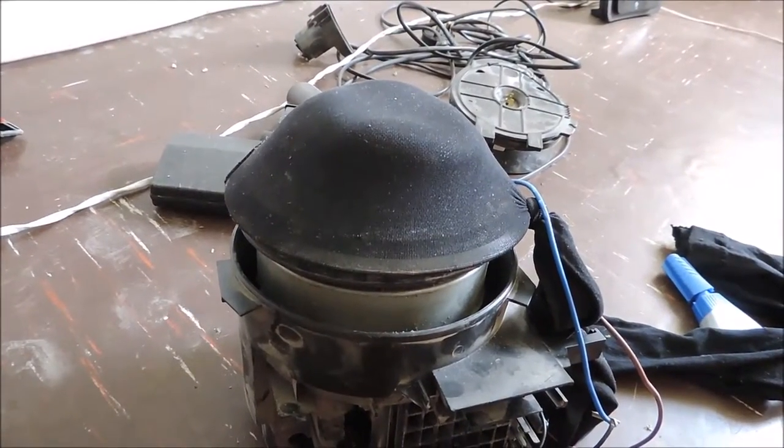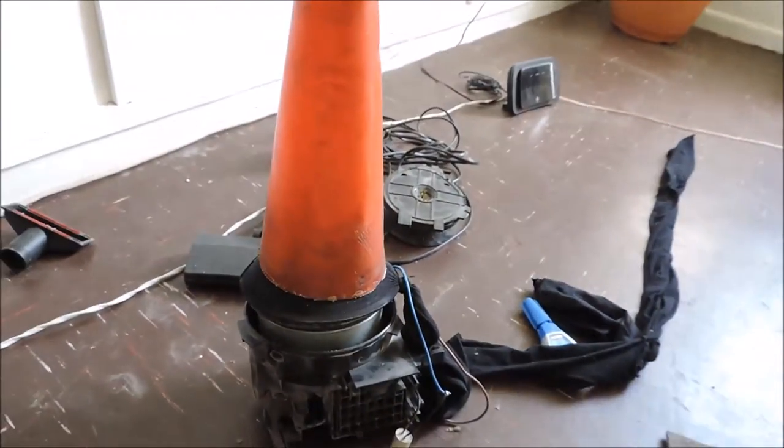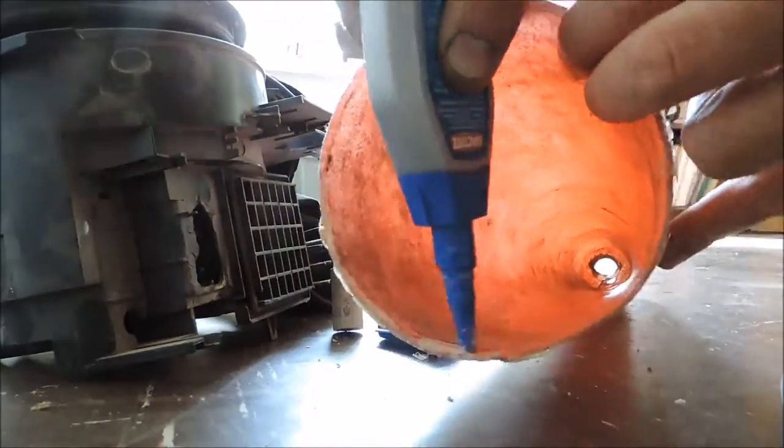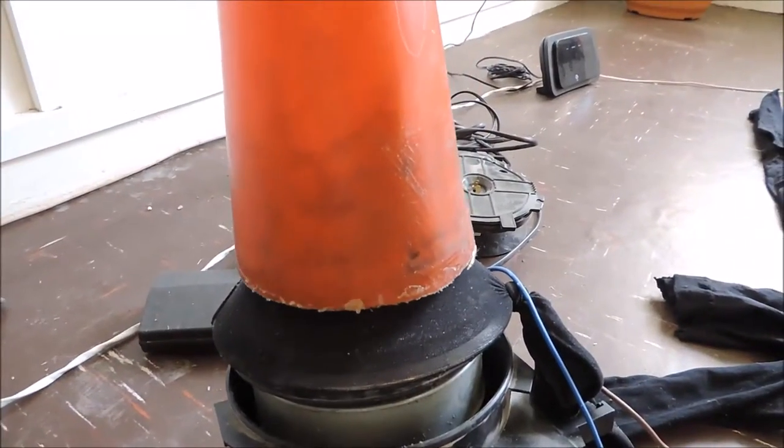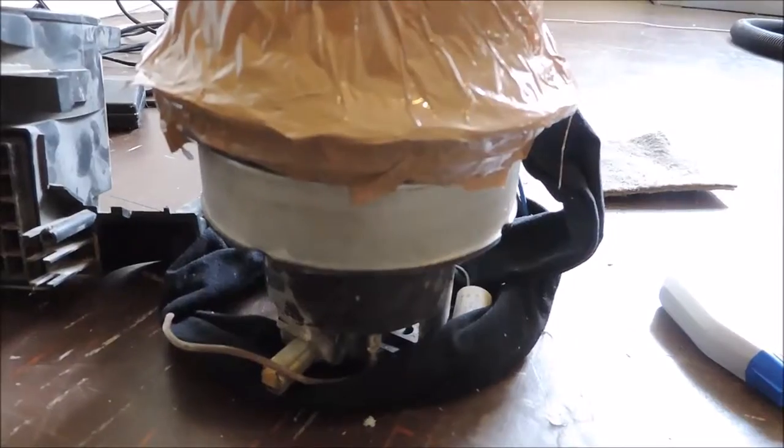We've given 24 hours for that glue to dry. Now we want to glue the cone on top of the filter. Right, there's the cone taped to the motor.